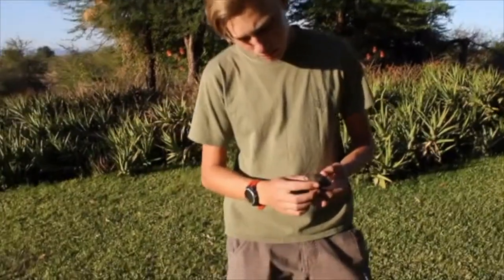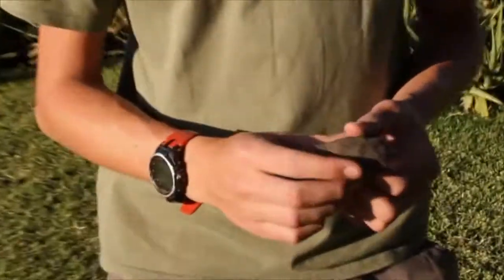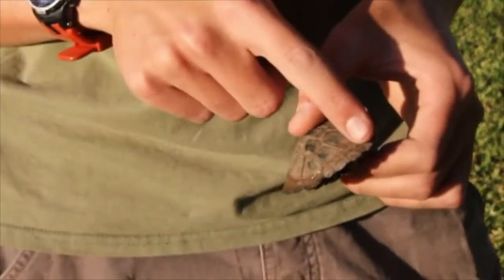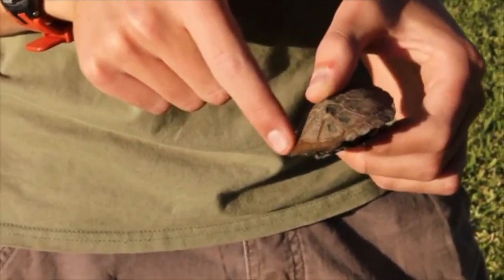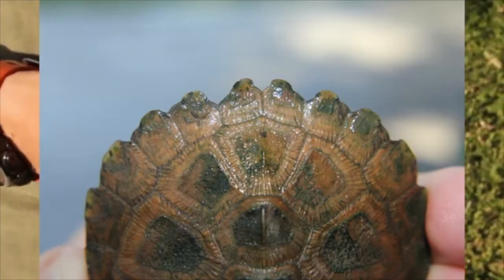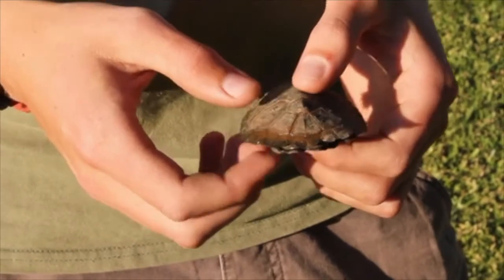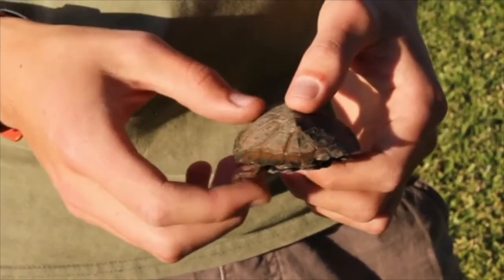This specific terrapin species has a few characteristics I would like to go through with you. The first one is the serrated edge to the back end of his shell, which is where he gets part of his name. This is his diagnostic feature and can help you a lot with identifying your different terrapin species.